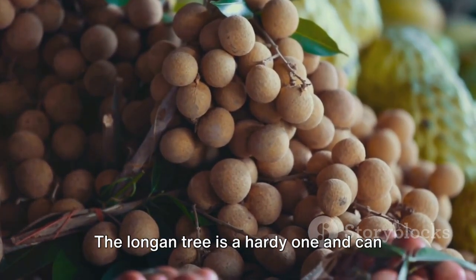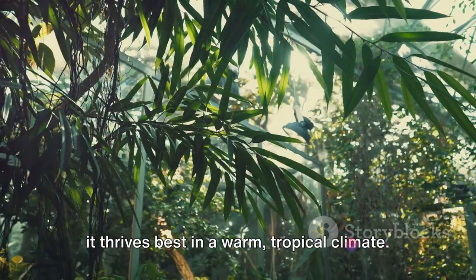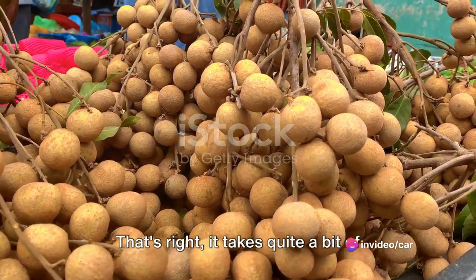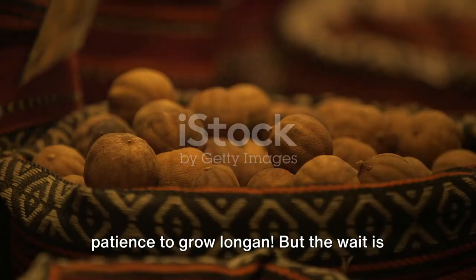The longan tree is a hardy one and can withstand various weather conditions, but it thrives best in a warm, tropical climate. The tree starts bearing fruit after about three to five years — it takes quite a bit of patience to grow longan, but the wait is worth it.